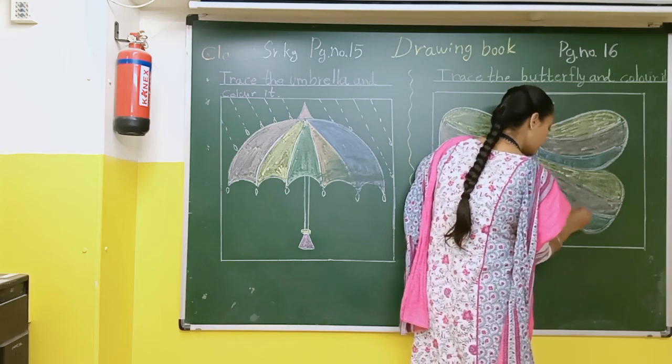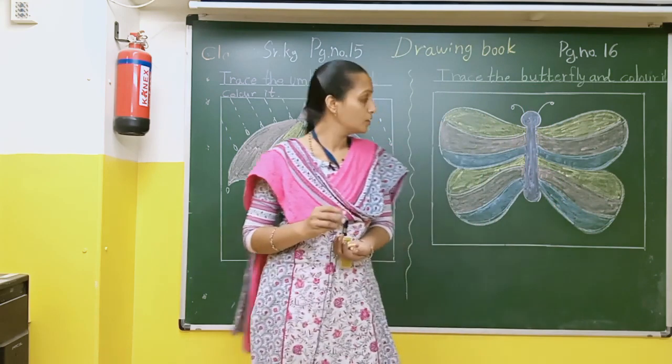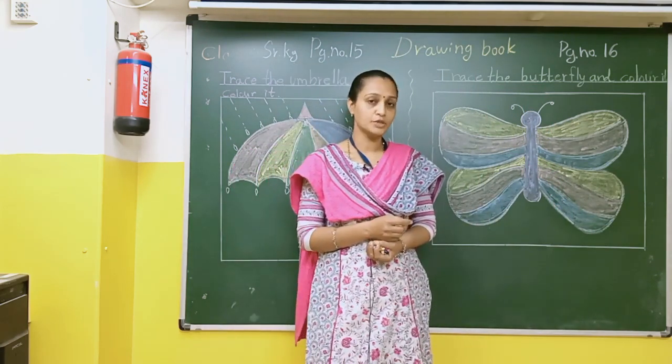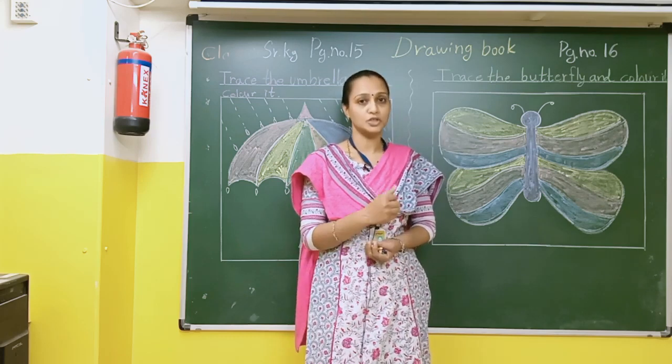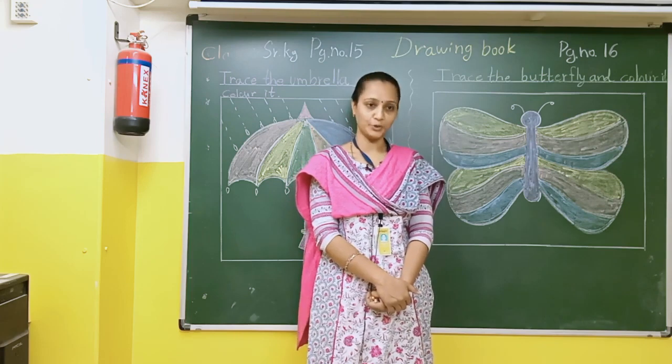Students, in this way you can complete this butterfly. You will complete both pages. After that tell your mama to take a photo and send it to me. Thank you students and parents. Stay safe at home.